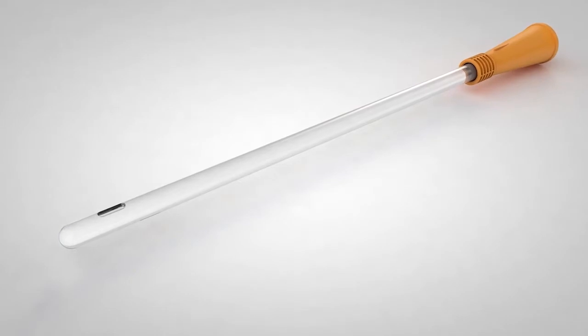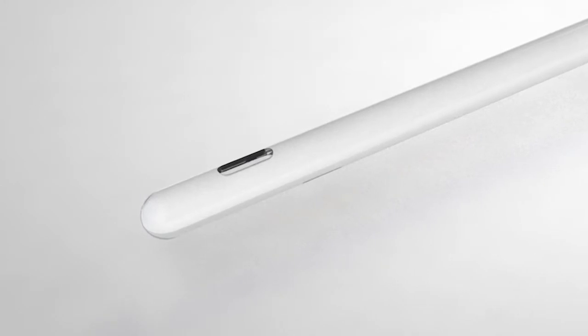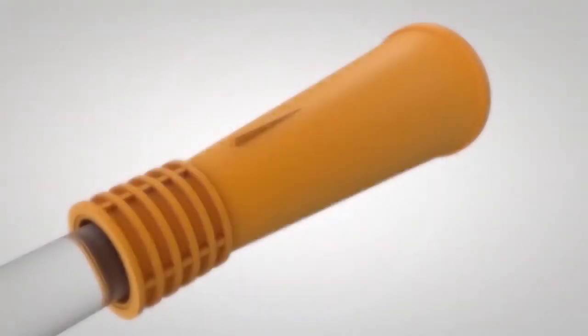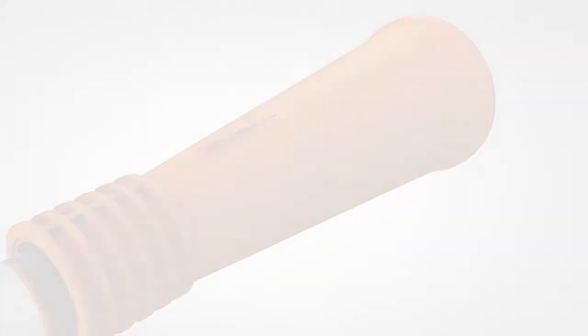The catheter you're using is the GentleCath Intermittent Catheter. It has a soft and rounded tip, and the eyelets are rounded and polished. This helps to make the insertion and removal smooth and gentle. If you're using a coude tip, you'll notice a mark or raised fin at the end of your catheter. This is so you can see which way the tip is pointing. This will be explained in more detail later.